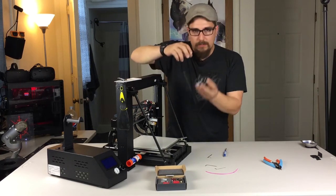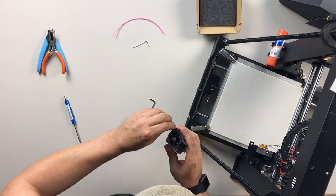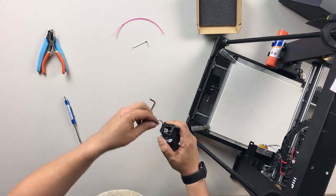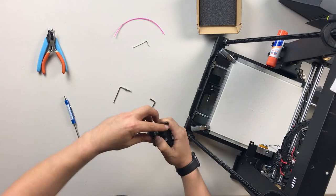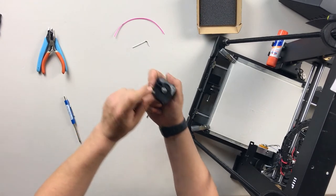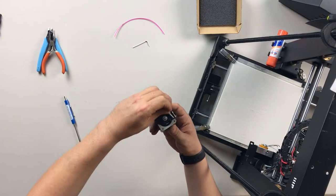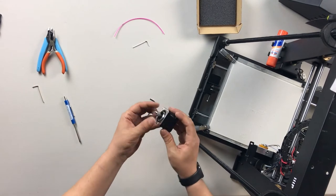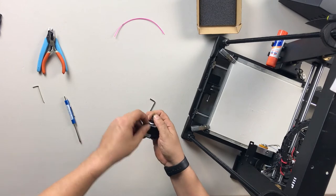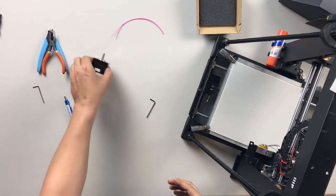Now we actually want to pull this part out — this is the stepper motor. We're going to use our Allen wrench, I believe that's the two millimeter, and we're going to take the plastic mechanism off of this stepper motor. We're going to take out the screw with the spring and the lever there and just set that aside — we won't be needing that again. There's another screw in the stepper motor right there; we're going to remove that one too. Then we just have the spur gear left. Get your one and a half millimeter Allen wrench, loosen that up, and just pull it right off.